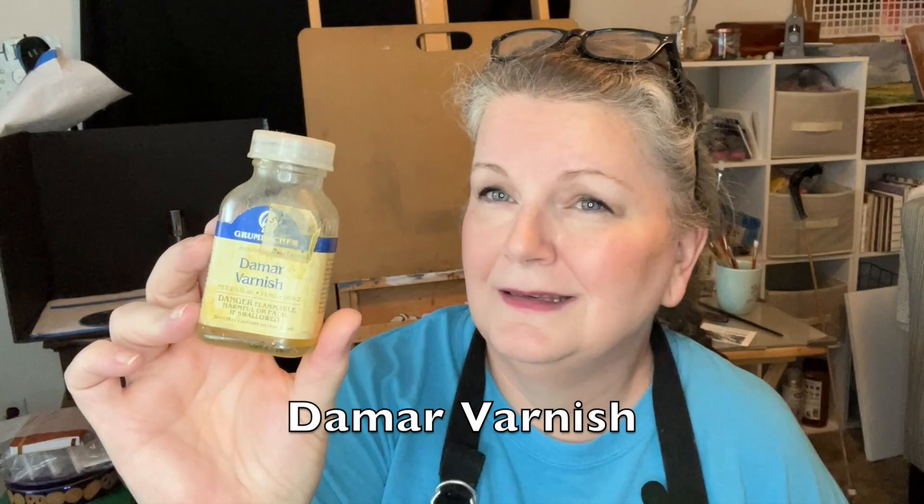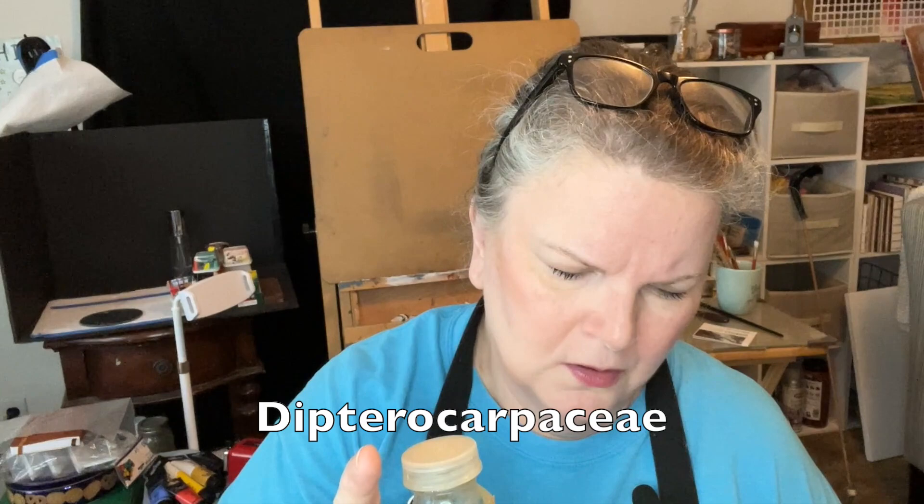This one, I think a lot of people have heard of, and I wanted to talk about it a little bit — this is Damar varnish. The problem is that yellowing is really bad. It's made with the resin of Dipterocarpaceae, a family of tropical rainforest trees. It's a varnish when mixed with oil paint mediums — it thins the paint, increases its transparency, and speeds drying time. Used as a top coat, it seals and adds a glossy finish. But it yellows considerably as it ages, and its predicted lifespan is only 25 to 50 years.